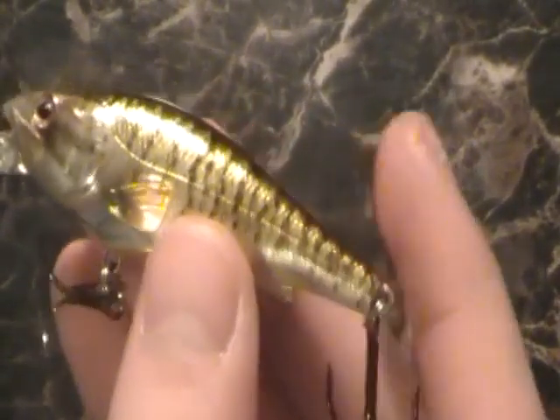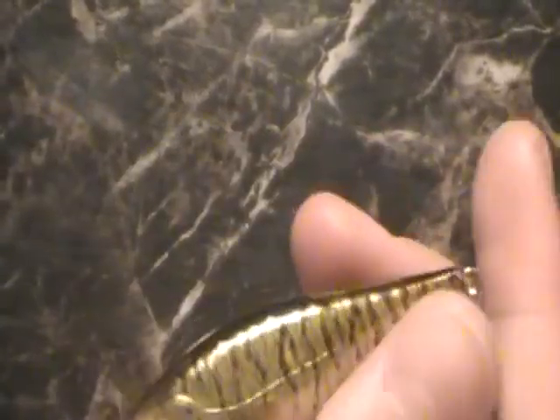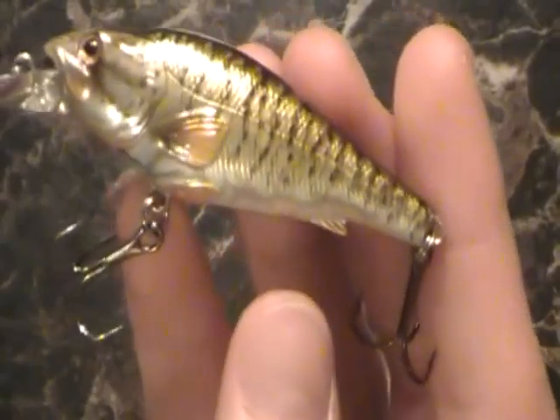The weight is really good for the size of the bait. I don't know the exact weight off hand, but it's got a couple rattles in it — hear that rattle inside — really nice. You can really hear it and I really like the rattle.